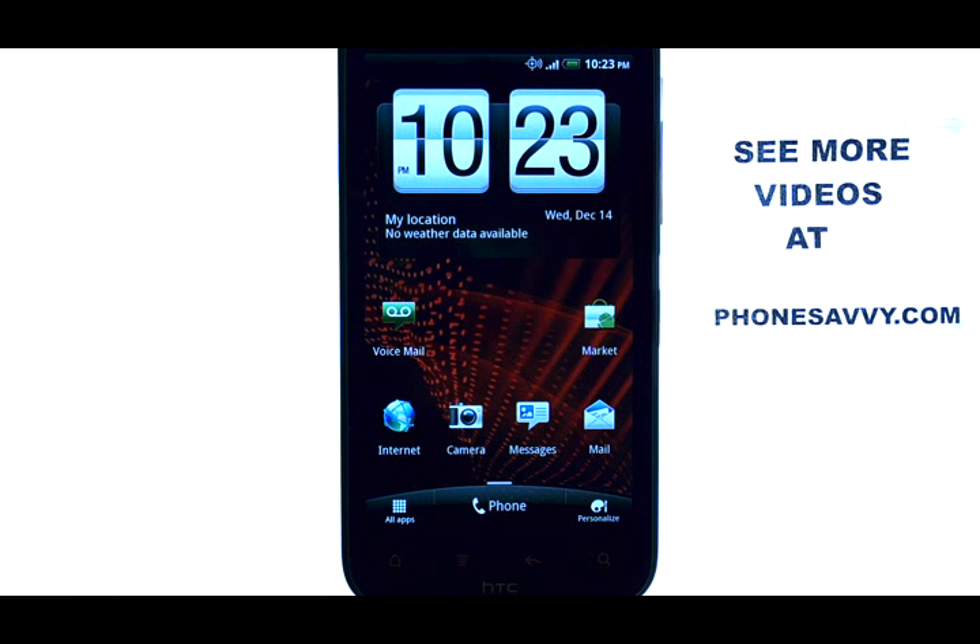If you want to learn more about the HTC Resound, visit PhoneSavvy.com.